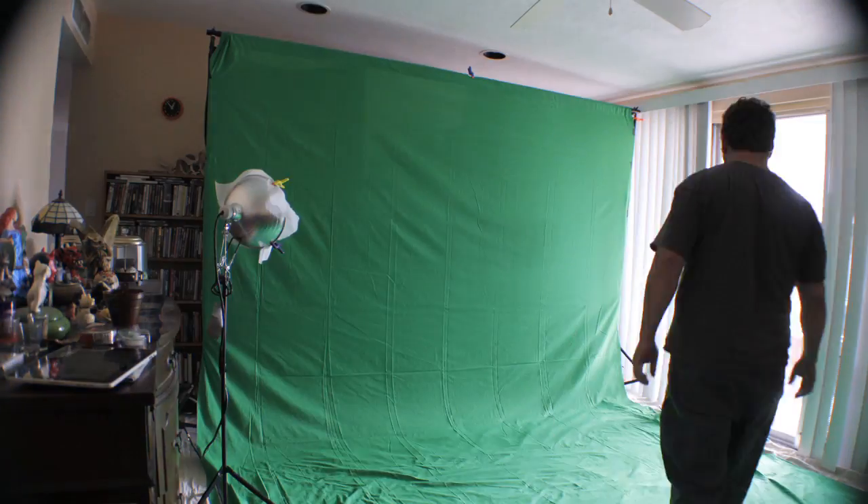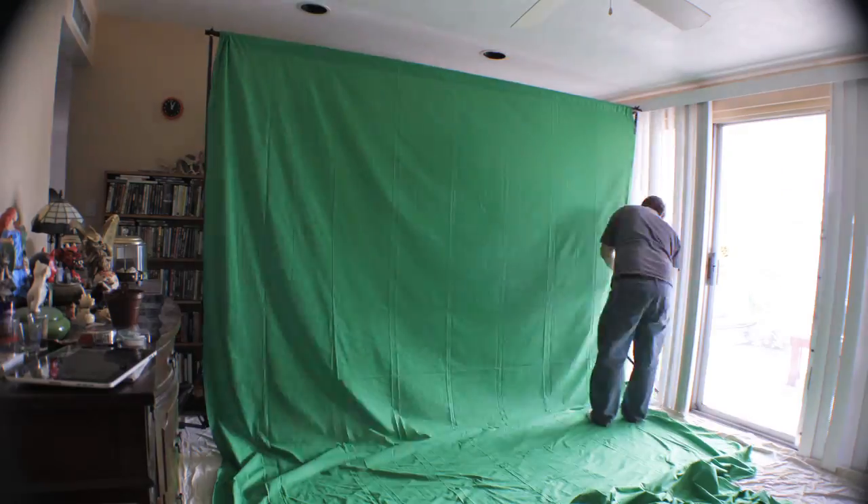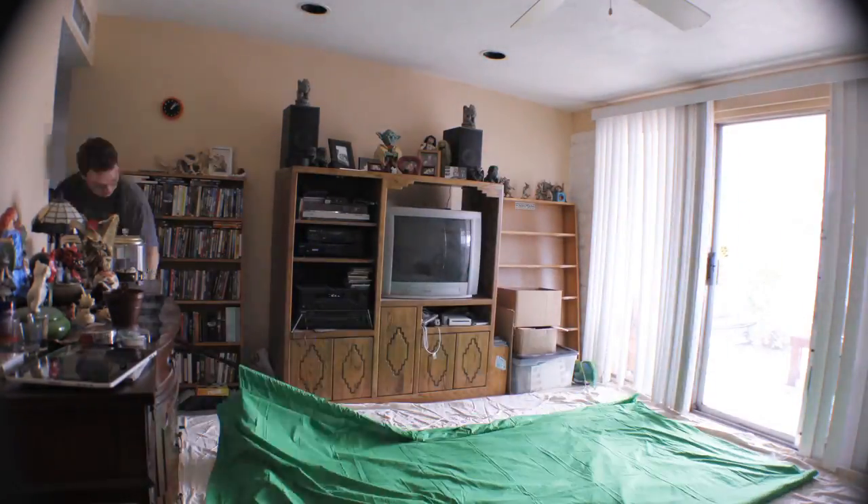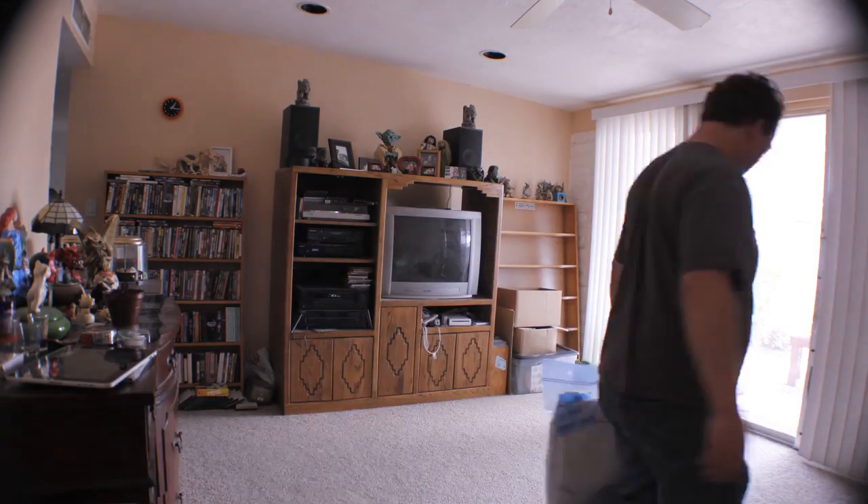Then I took a little break, had some lunch, and then I decided to disassemble it and record that at the same time. There we go, pulling everything down. You'll notice disassembly took considerably less time than assembly — that's pretty much normal.